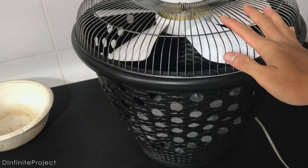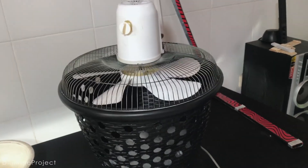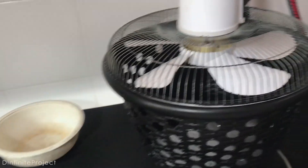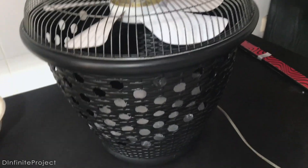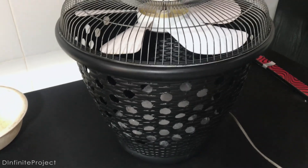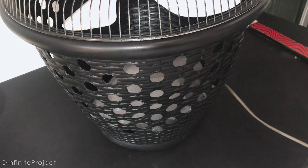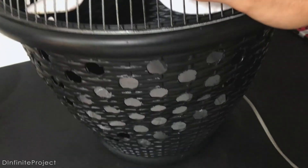Alright, so this project is pretty epic and it actually cooled down my room. You must be wondering: why don't you just buy an AC and install it? Well, I live in tropical islands, so the temperature is not that hot, and I also live in a small village, not in the city, so I don't really need an AC. But yes, sometimes when dry season comes, I need to cool down my room. So this is the best solution that I can make.